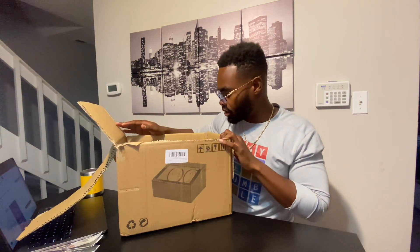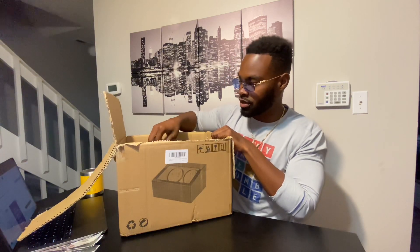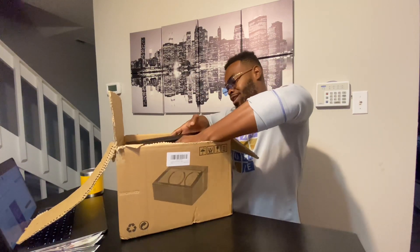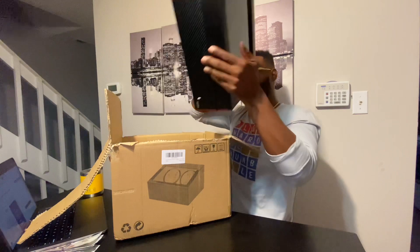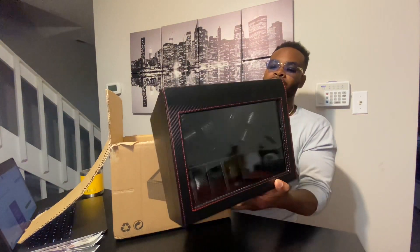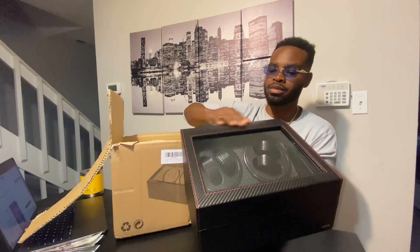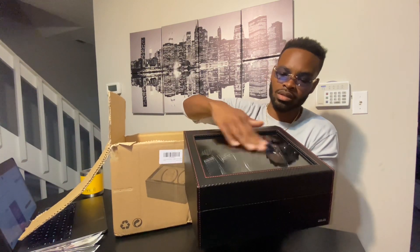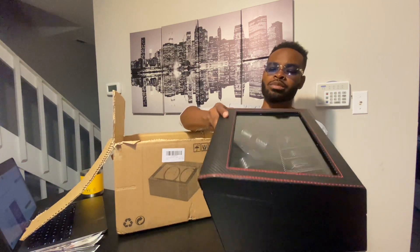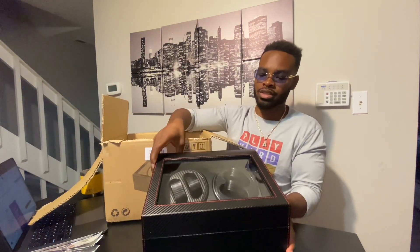This thing is nice, guys. It has one of my favorite colors in it — red. One of my favorite colors is red, another is green. Anyway, let me pull this package out. It's like a carbon fiber design — hopefully the camera is picking it up. Got some styrofoam bits on it. You could find these on Amazon for a reasonable price — if I'm able to find it I'll put it in the description down below.